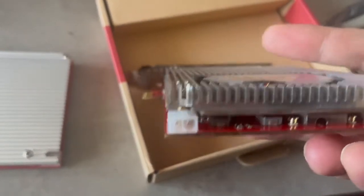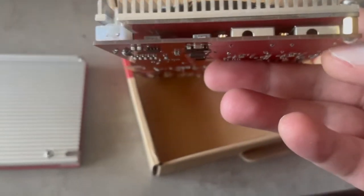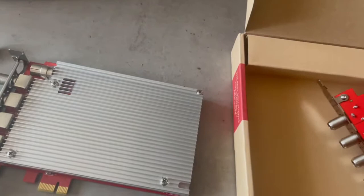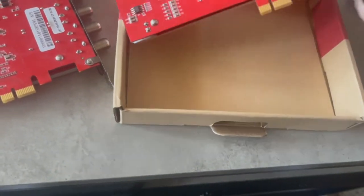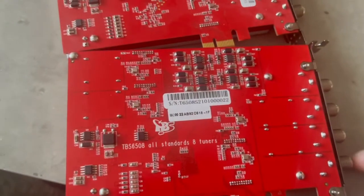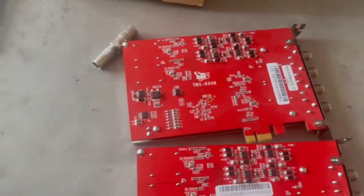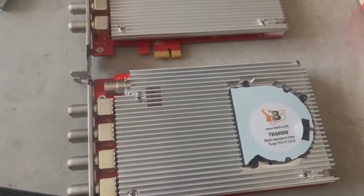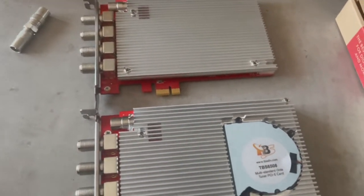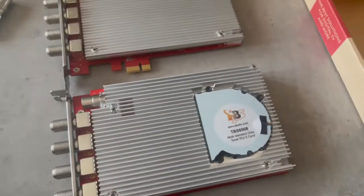The card stays the same one-slot size, even with the cooling mounted — no huge size difference. Compared to the sample, the back of the card is pretty much the same; I don't notice any other differences. As you can see, placing them side by side, it's essentially the same except for the cooling. The cooling makes a huge difference because with proper cooling, cable or terrestrial signal reception is much more stable.